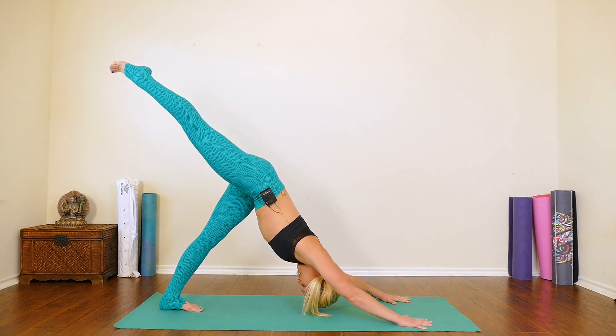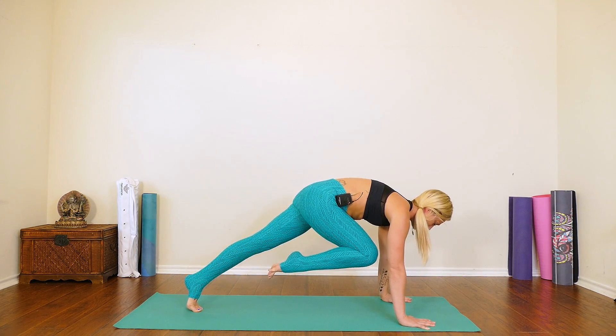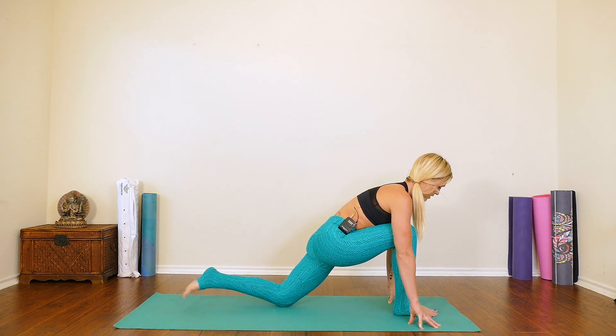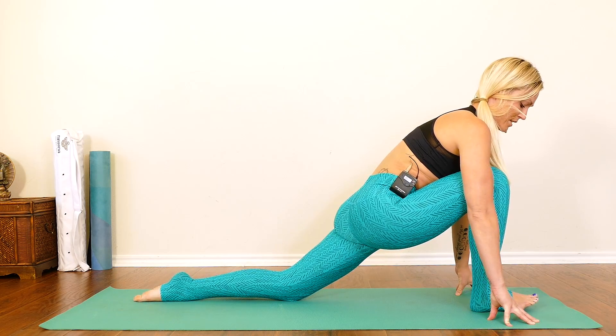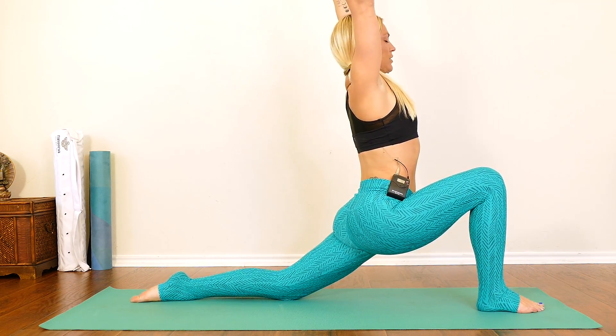Inhale your leg high, back to center. Exhale, knee to your nose. Step your foot in between your hands. Lower down onto your bottom knee. Check that this front knee is stacked right over your ankle. Then inhale, reach up — low lunge.